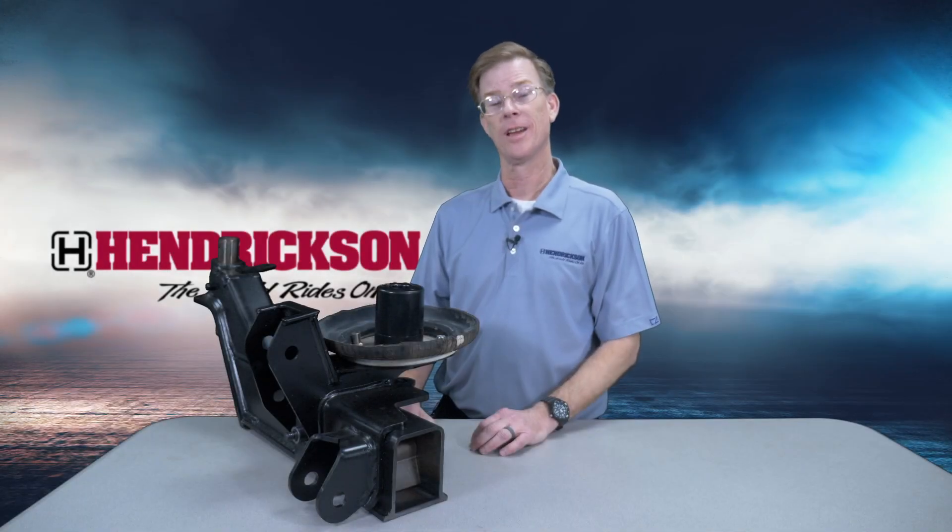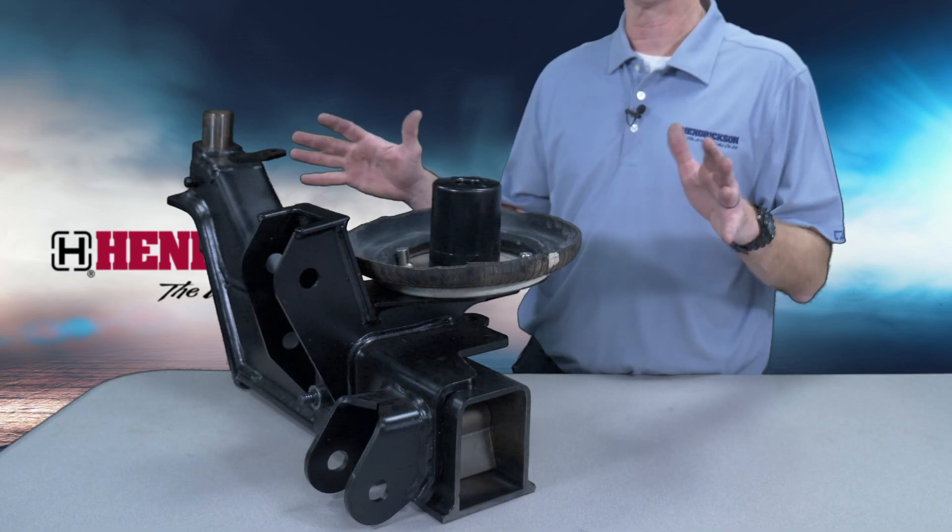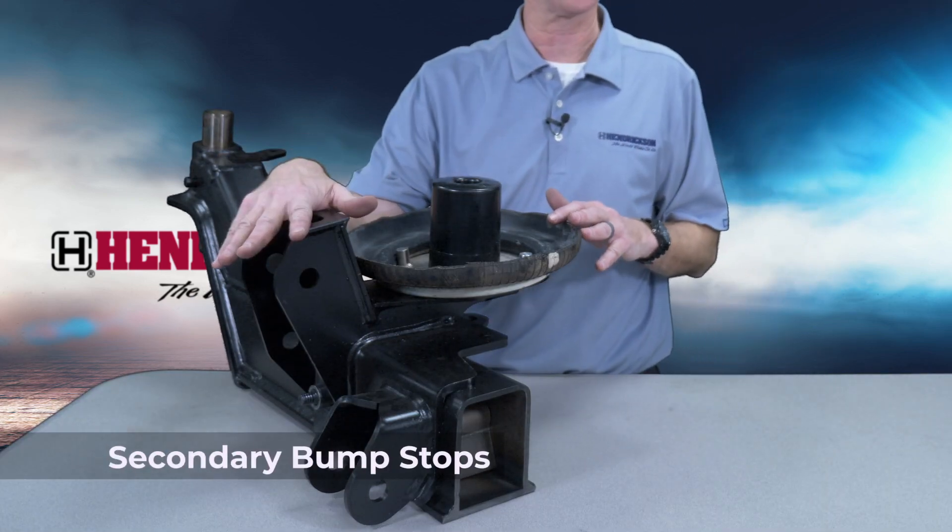Hello, I'm Andrew with Hendrickson. Today we're here to talk about the Lift Axle EXS product and specifically an added feature of the secondary bump stop.